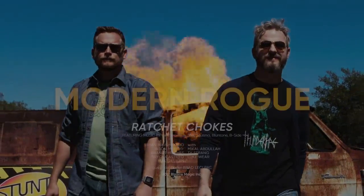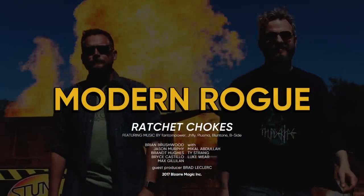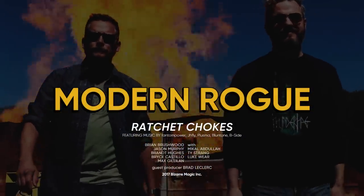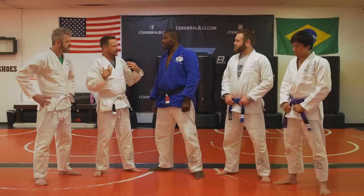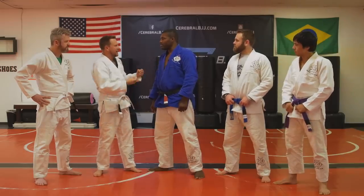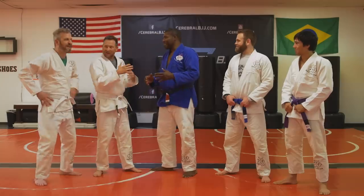Have you ever tried to choke someone unconscious? I had a little brother. I like that you said you 'had' a little brother. All right, back again at Aces Jiu-Jitsu Club with coaches Mikhail, Luke, and Ty. Last time we learned how to do a choke from the front using someone's jacket, but this one is totally different. This one is very different. More choking!